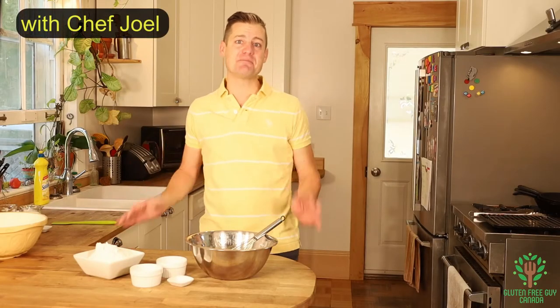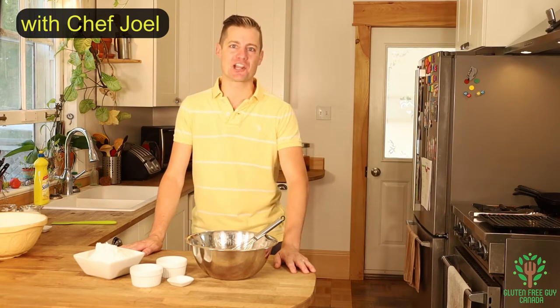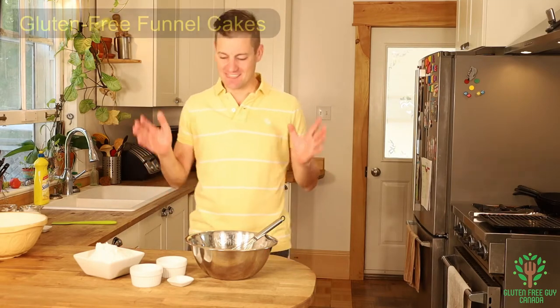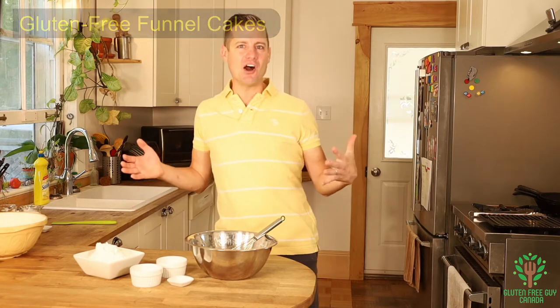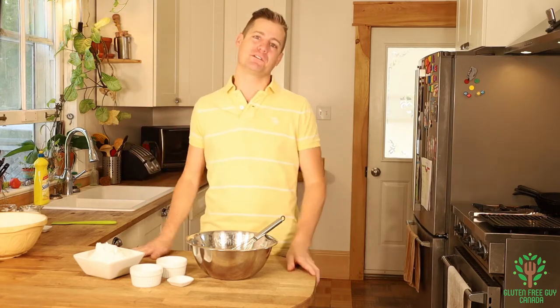Hey foodies, it's Deep Friday and I'm excited to share with you funnel cakes. These are such a great treat, especially the end of August, the end of summer. It's wonderful to enjoy. So let's start by looking at the recipe.